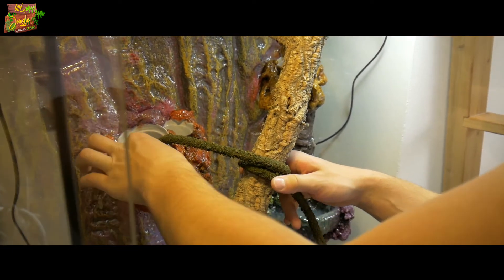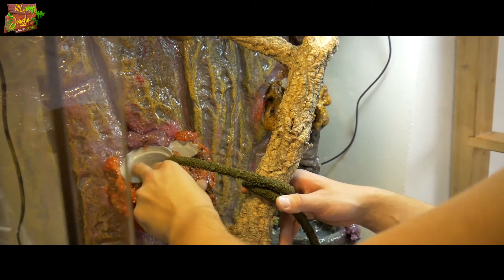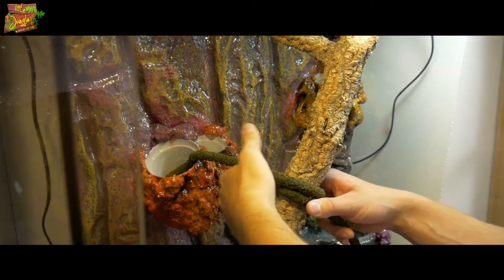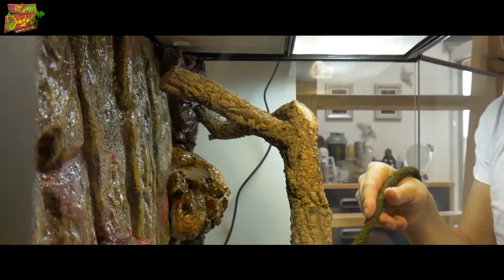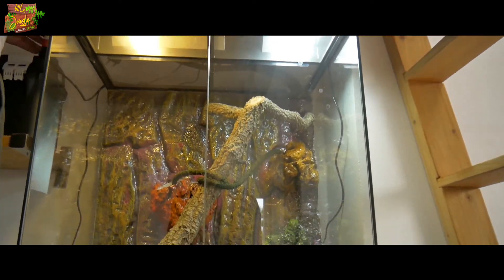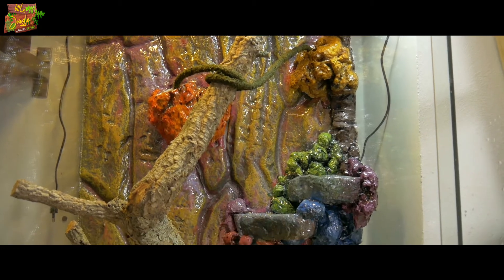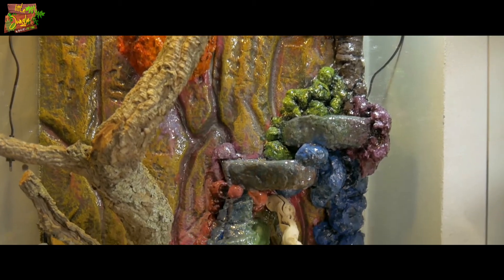We're going to put it on the side. I hope it's healthy, but it looks pretty good. It's pretty cool.